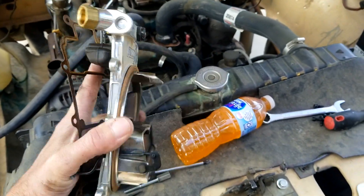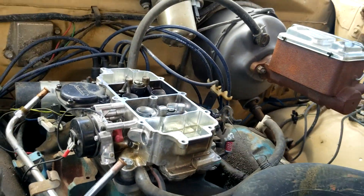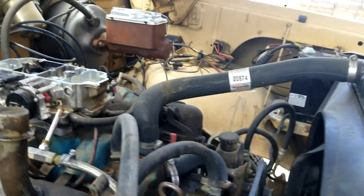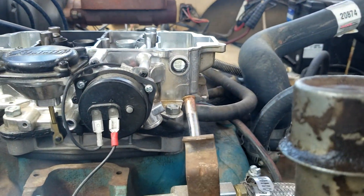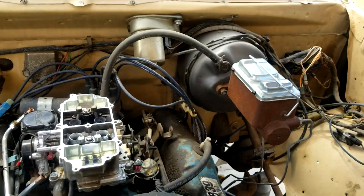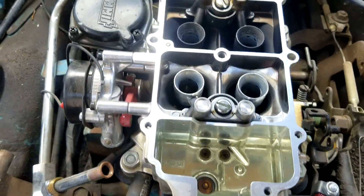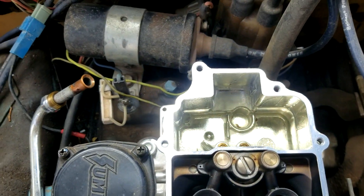Dual feed. It's real similar to a Holley. It's actually got glass windows for your float level — kind of cool. It's only got two idle screws, but that's plenty for a little street truck. And the jets are right there, easy to get to without making a huge mess.